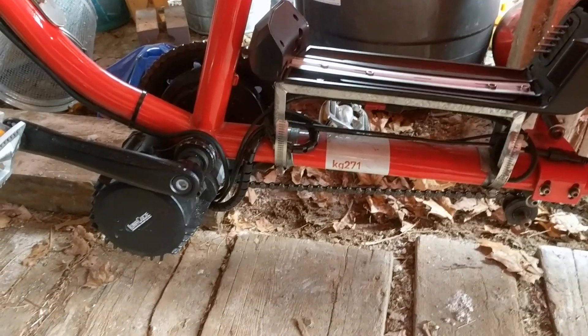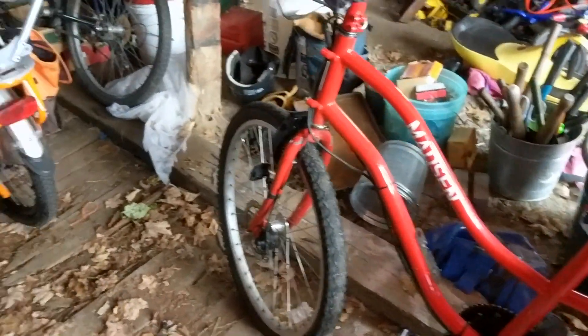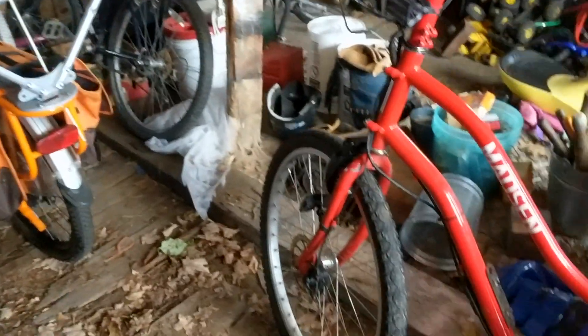I've had some questions about this Madsen Bucket Bike — how it charges and how the batteries work — and I have a used Radwagon there too. I thought I'd explain that.